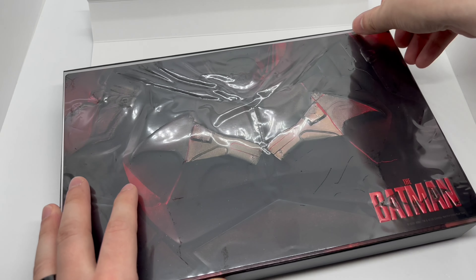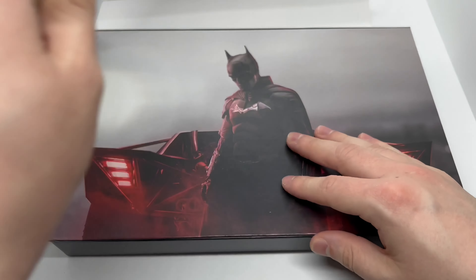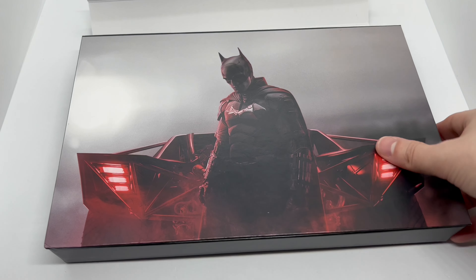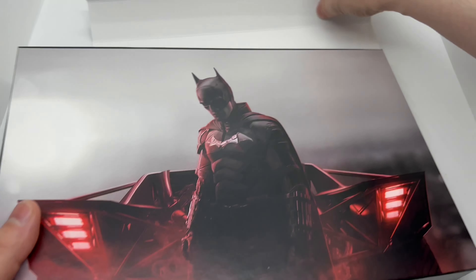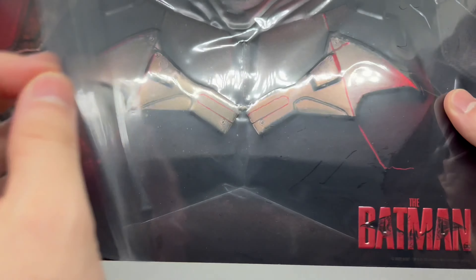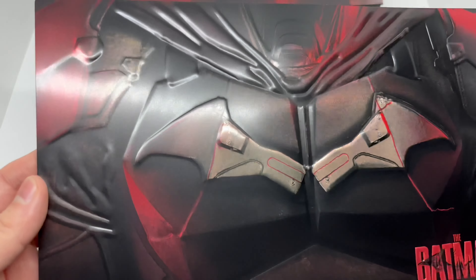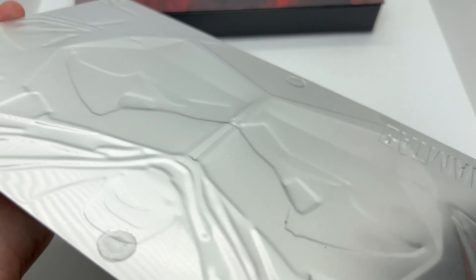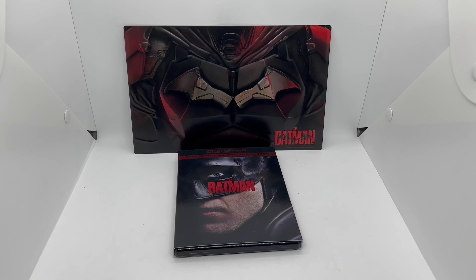Alright, we got Batman in front of the Batmobile right there — nice. And here's the metal sheet. You can take that off — oh look at that, that's solid. Very clean, I like it. I definitely have to display this somewhere.